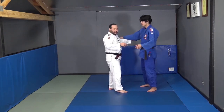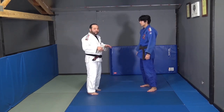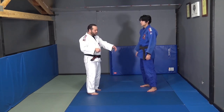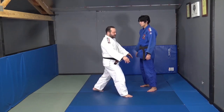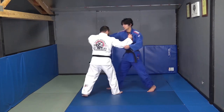That's why you have to really work on the timing. Sometimes when I'm practicing this technique I'll have the uke — the person I'm throwing — wear socks. That helps with practicing and makes it feel like they slide on the mat.